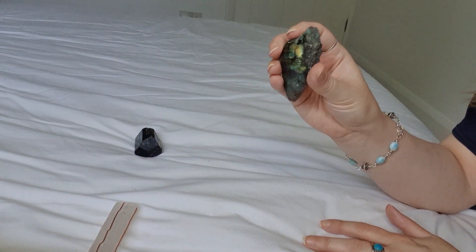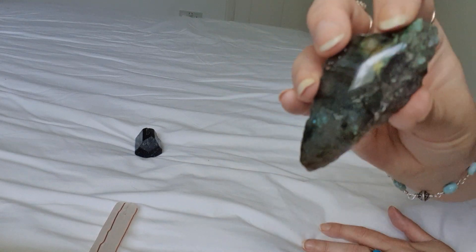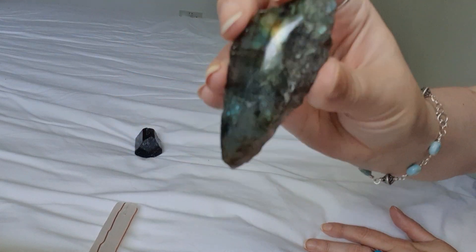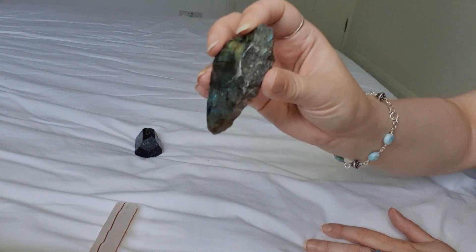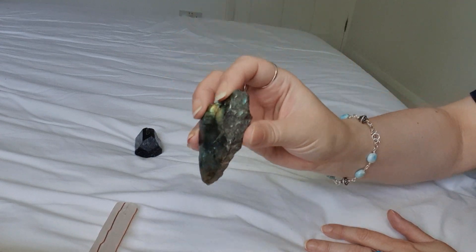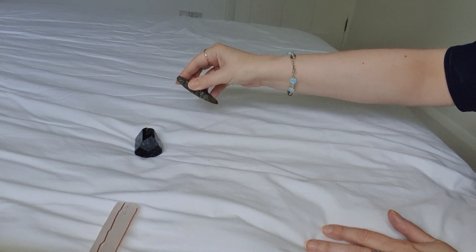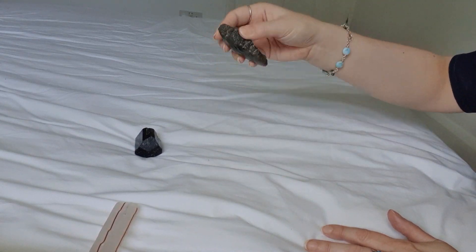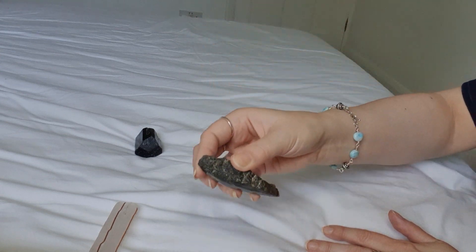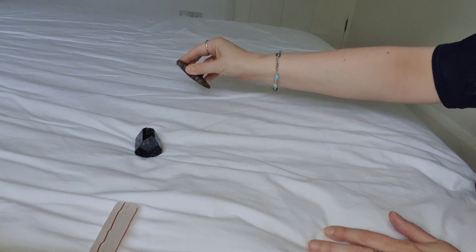So I'm now going to use my Labradorite, and this is going to help to stop any future energy leaks. You can use this video as often as you like. Quite often if we have stress during the day, energy leaks and tears can appear in our aura, so it quite often needs daily maintenance. But whenever you feel the need to do this, this video is good. So all those energy leaks are being repaired, all the way down your body and aura.